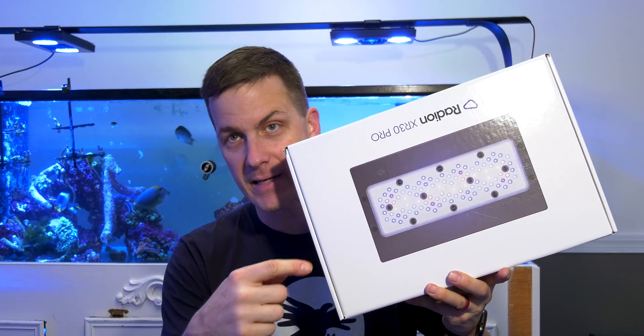But before I get there, what the heck is with this tank behind me? If you're not on social media or you completely tuned out, I have broken down my 448 gallon tank. Why would I do that? Because I'm upgrading. I'm getting a 1000 gallon saltwater tank. As I've always said, if you're going to upgrade, make it worth your time. So 450 gallons to 1000 gallons — that seems worth it.